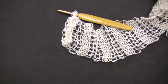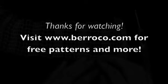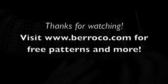So that's all there is to it. Thanks for watching. Bye.